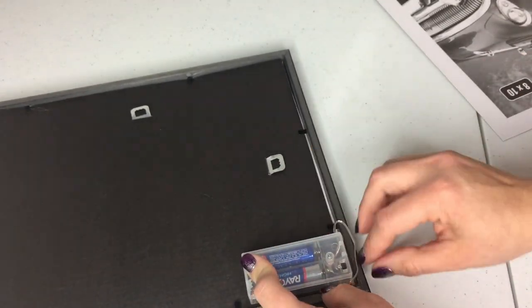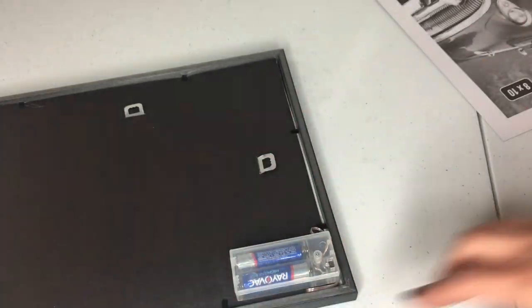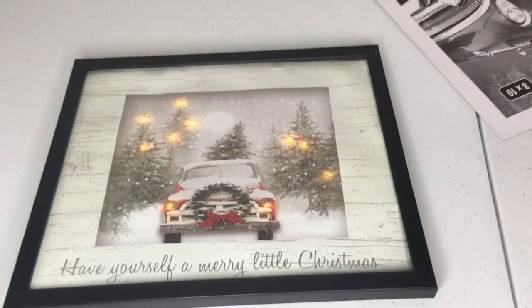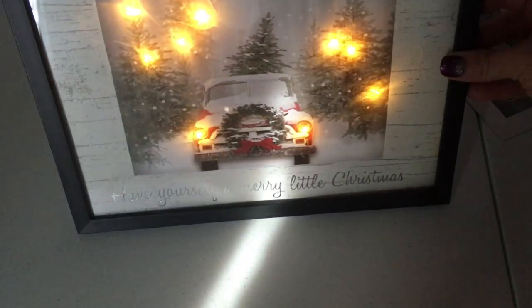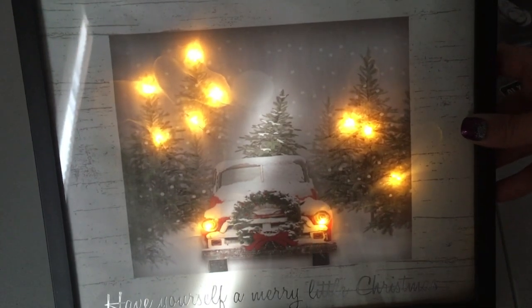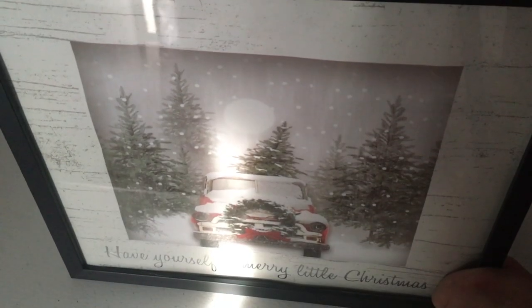So there you have it. Now you know how to make these beautiful gift bag light up frames. They're super easy to do. I hope you guys like this DIY. If you did, go ahead and give me that thumbs up. And if you're new, hit that subscribe button so you can catch more DIYs. I have a Christmas giveaway going on as well — I'm going to leave that link for you in case you haven't seen it. I'll catch you all in the next DIY.